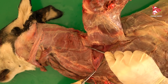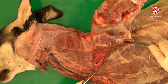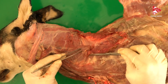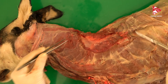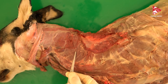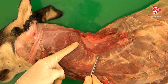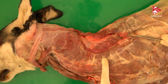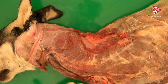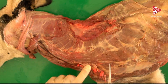Once we cut the ventral serratus muscle, we can remove the forelimb completely. In this view after removing the forelimb, we can still see the remains of the ventral serratus muscle — the cervical part here and the thoracic part here.